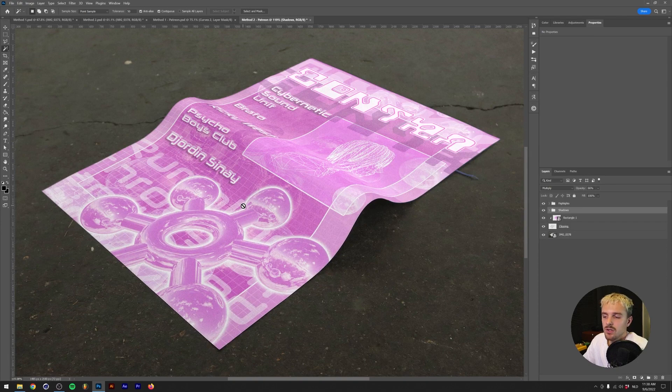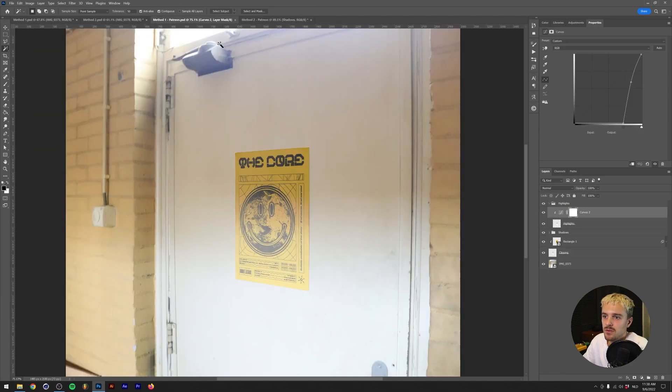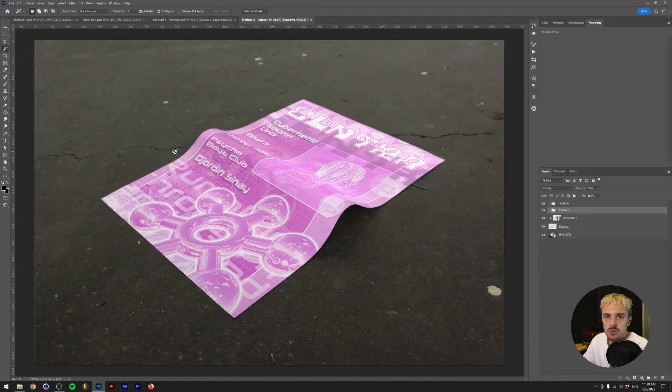Nice touches also add in the grain that's actually in the picture, because you might have noticed I'm not a great photographer — this is just a picture I took with my camera. Anyways, there you have it: two methods to create your own poster or flyer mockups. Here's the before and after — you can see quite a bit of difference.